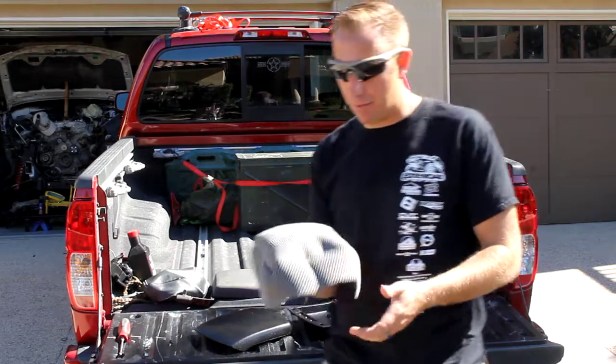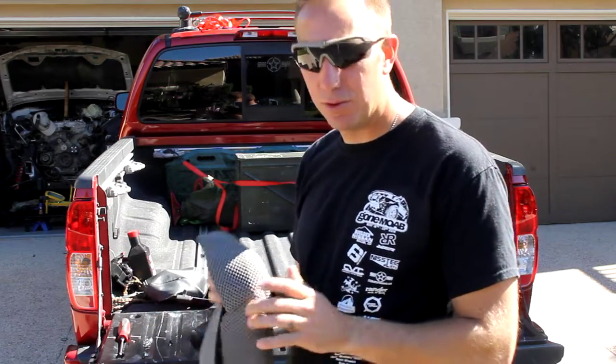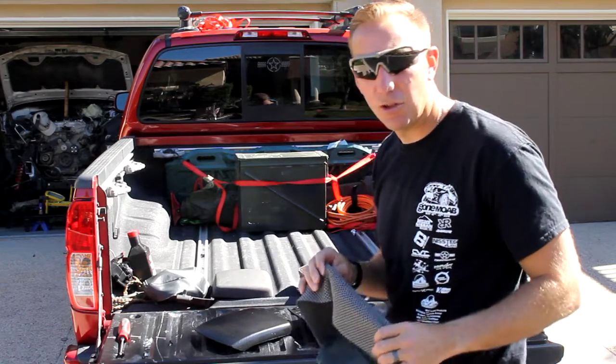Xterra Performance has now come up with the new armrest cover. Simple, do-it-yourself install. Let me show you how to do it real quick.